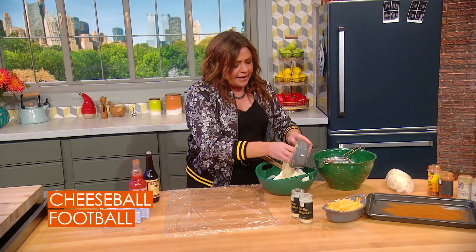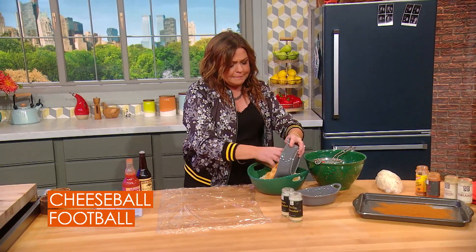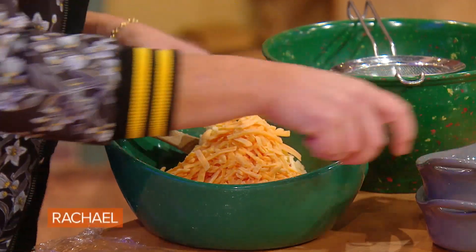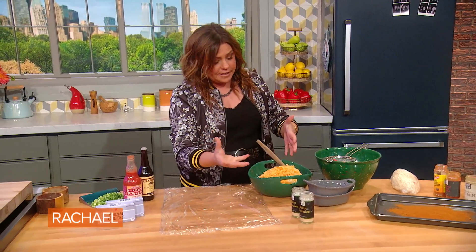We're gonna add in shredded pepper jack — a 12 ounce sack — and the same of sharp, mild, or medium cheddar cheese. So now we've got three cheeses really, if you count cream cheese as a cheese.